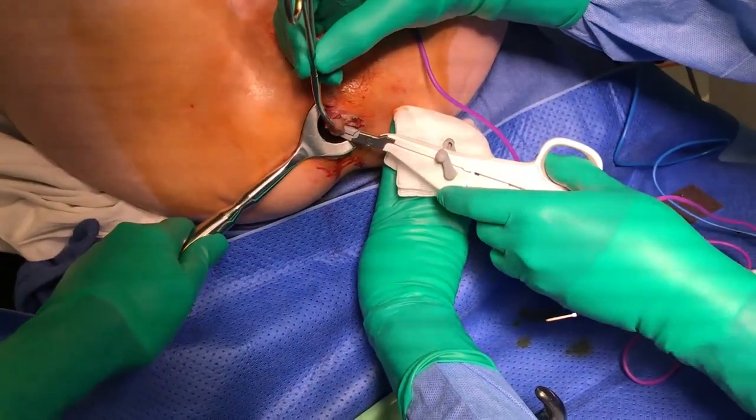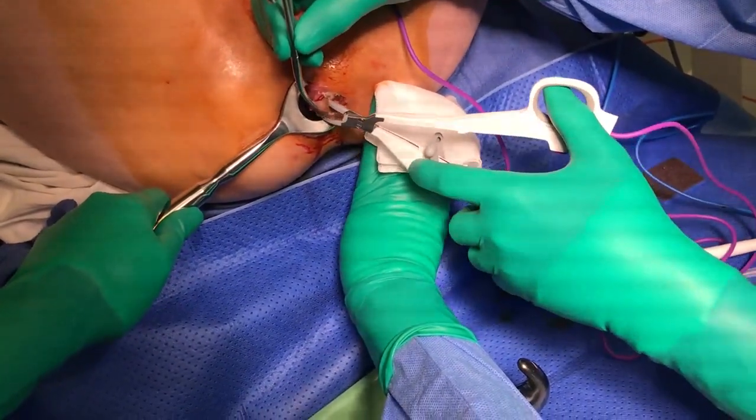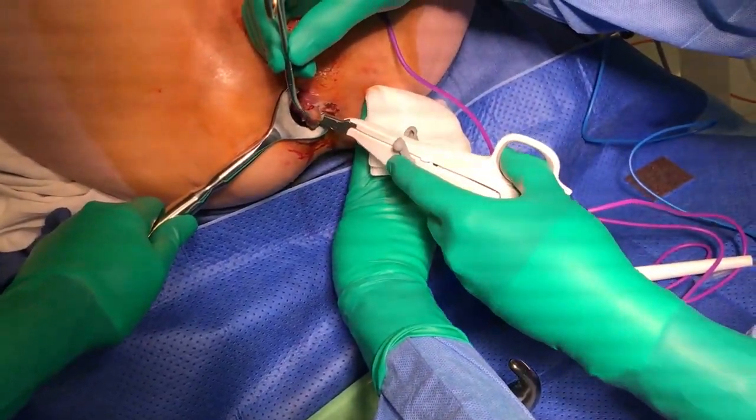Upon reaching the haemorrhoidal pedicle, transect with the LigaSure, but avoid excessive traction as this will evulse the haemorrhoid, causing bleeding.